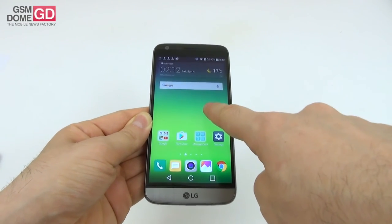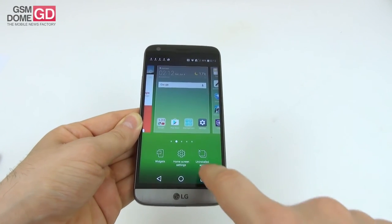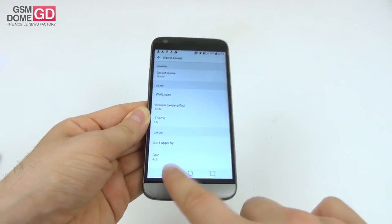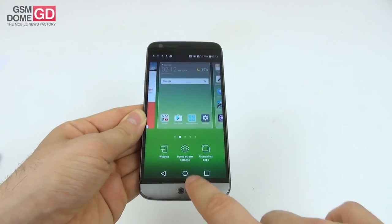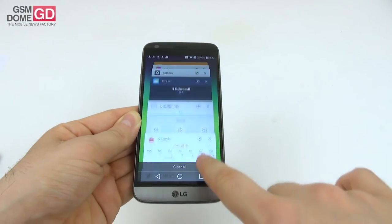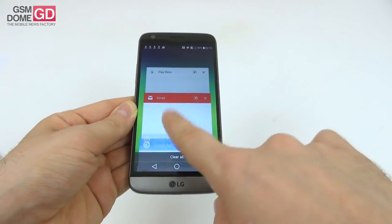Long-pressing the home screen gives you widgets, home screen settings, and uninstalled apps. The widgets are many, good-looking, and transparent. Home screen settings cover layout, theme, and the option to implement an app drawer. The uninstalled apps section shows apps removed in the past 24 hours in case you regret the decision. In the multitasking area there's a carousel where you can pin apps so they won't close even if you dismiss everything else. There's no dual-screen mode, likely because the display diagonal isn't big enough.